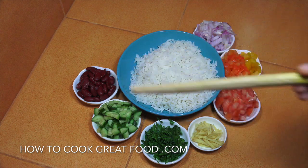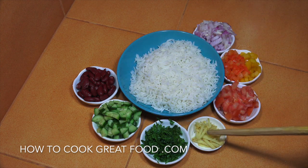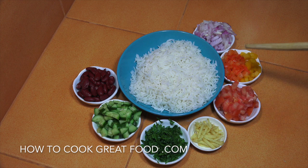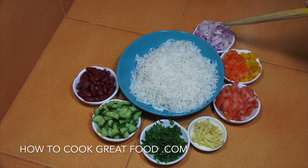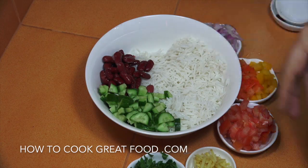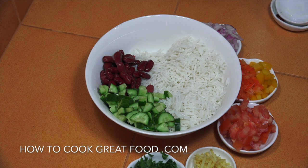Okay, gonna keep this one really simple. We've got some cooked basmati rice there cold, some red beans, cucumber, parsley, some chunky cut little bits of ginger, tomatoes, some bell peppers and onions. All we're gonna do is mix that all together with a touch of salt and pepper.